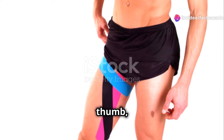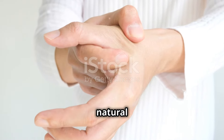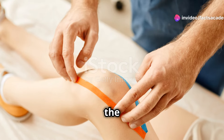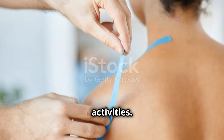For thumb pain or instability, measure a strip of tape from the base of your thumb, extending along the back of your hand and ending at your wrist. This technique helps stabilize the thumb while allowing for natural movement. Apply with minimal stretch, following the natural curve of your thumb, ensuring the tape provides support without restricting your thumb's range of motion. With these techniques you can effectively manage pain and improve performance in various activities.